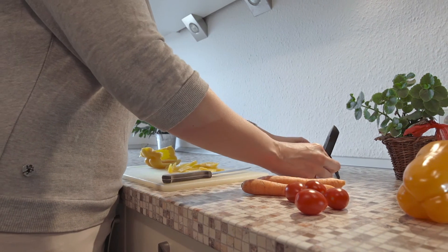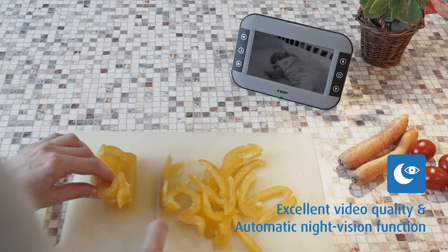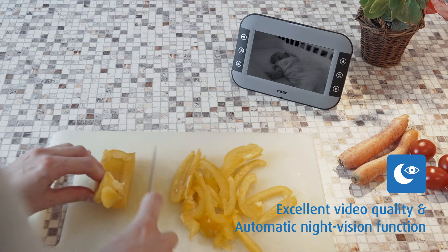The high resolution color displays offer excellent image quality, even with night vision function that automatically switches on in the dark. Up to four cameras can be connected to one parent unit.